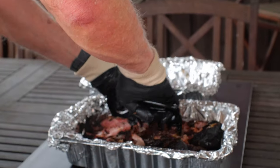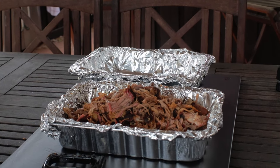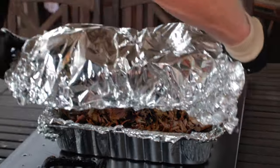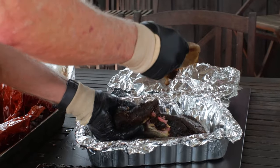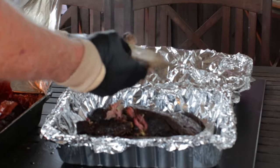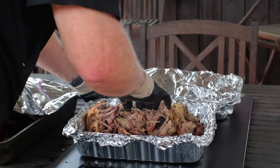Butt number one has a great bark, great color, a smoke ring, and a lot of that pinkish barbecue color. Be on the lookout for any excessive fat — this is a good time to discard it, though quite frankly there's not a whole lot in here. Now let's unwrap pork butt number two. That bone came out cleanly too. It also has great bark and a decent smoke ring for a pellet smoker, though it doesn't quite have that pinkish color that the other one does.